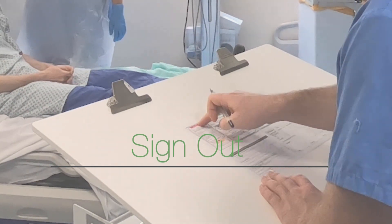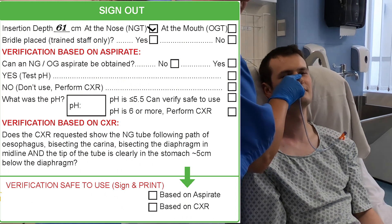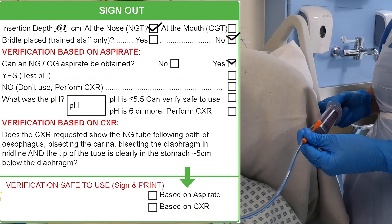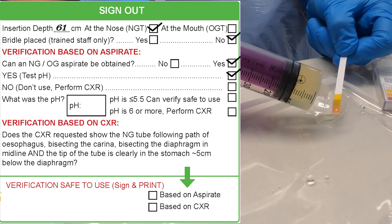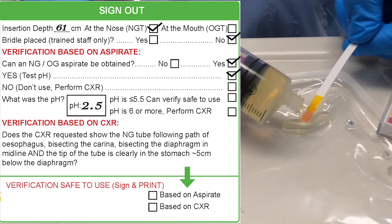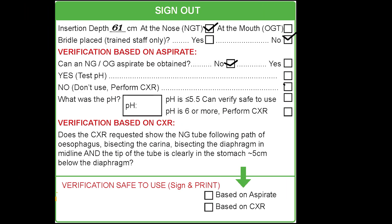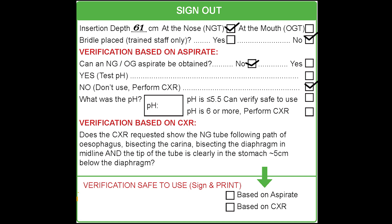The sign-out includes a record of the insertion depth, if a bridle was placed, and if an aspirate was obtained. If an aspirate was obtained, the pH should be documented. If it is not possible to obtain an aspirate from the gastric tube, a chest x-ray should be performed. A chest x-ray should also be performed if the gastric tube has a pH of greater than 5.5.